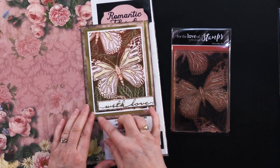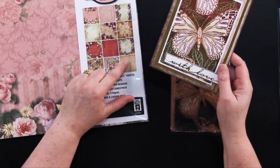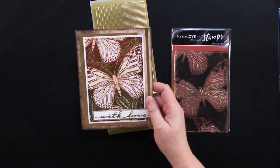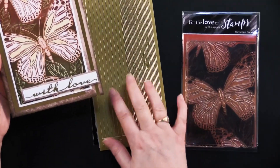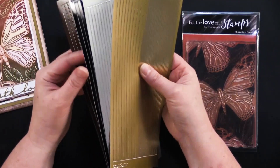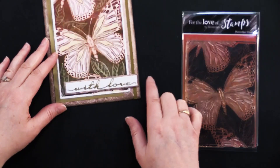Once that was done, she covered her five by six and a half inch card with this beautiful romantic florals paper. Then she matted her stamped image with metallic gold paper, slightly offset, so her gold mat is a little smaller. Then she took one of the gold straight line dazzle stickers — this collection comes with gold, silver, black, brown, and white. That's a really nice one to have in your stash. She also used a gold script greeting dazzle sticker that says 'with love.'